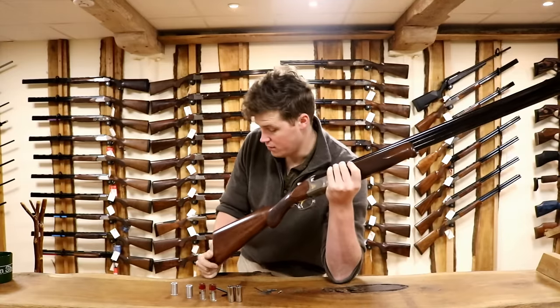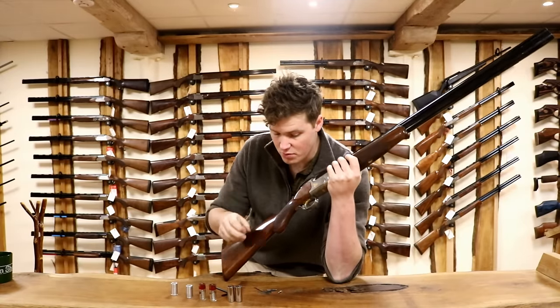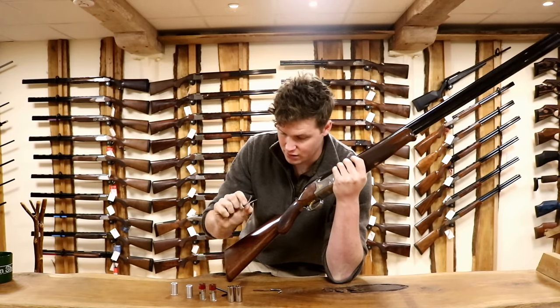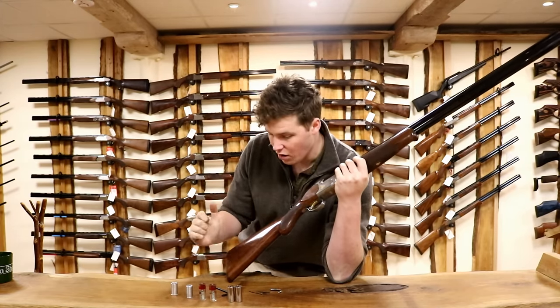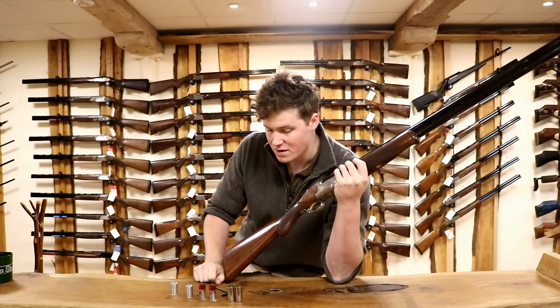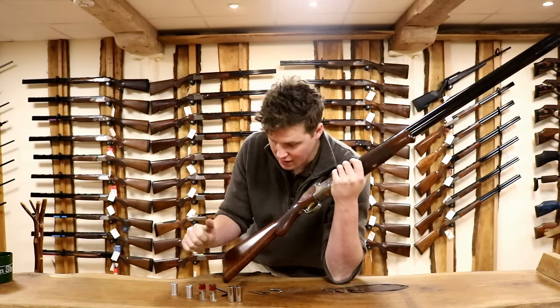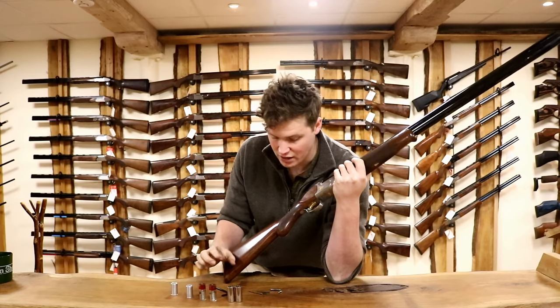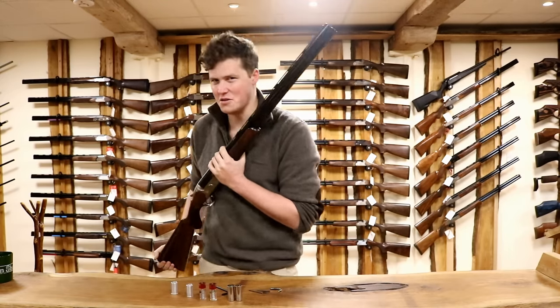So what do snap caps do? When you pull the trigger, snap caps relieve the pressure on your mainsprings. Are they vital? Well that depends very much on what I'm about to tell you. Come in close and I'll give you an explanation of how these work — we'll take one apart and describe the different springs they're used for.